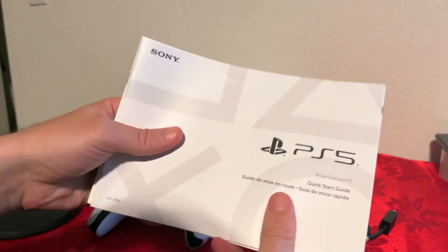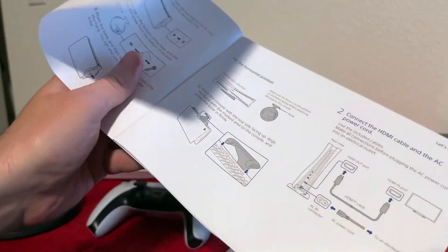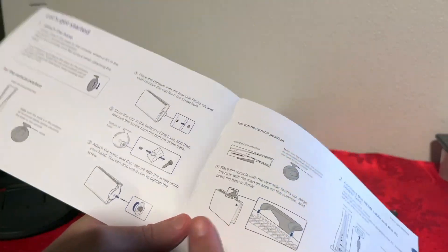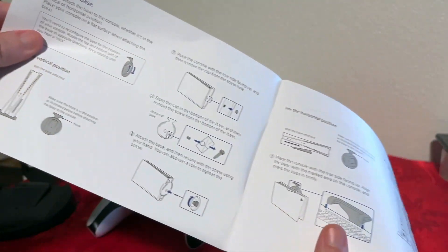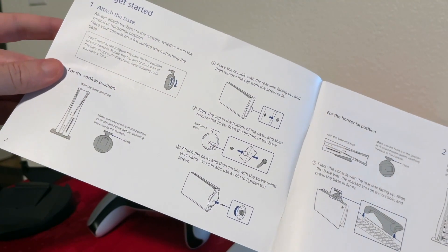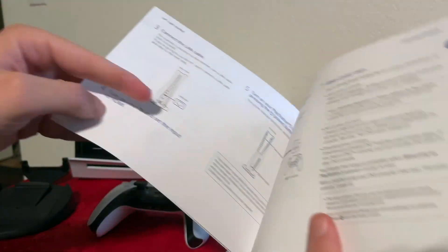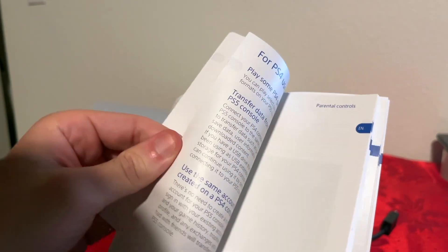You will also get two really thick booklets. Here is the first one — the quick start guide. I do recommend reading how to put the little plastic stand, so make sure you read that. You should decide which way you want it — vertical or horizontal — before putting it on. The guide also has a few different languages, like French and Spanish.